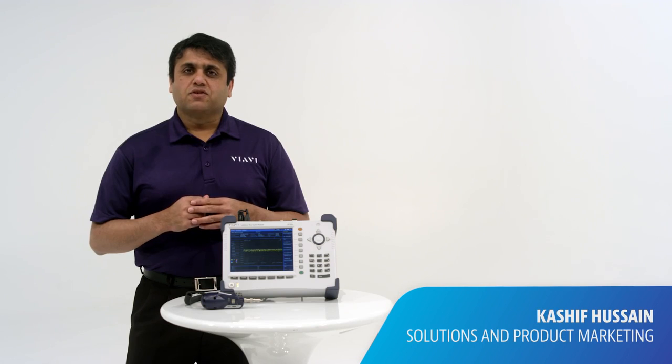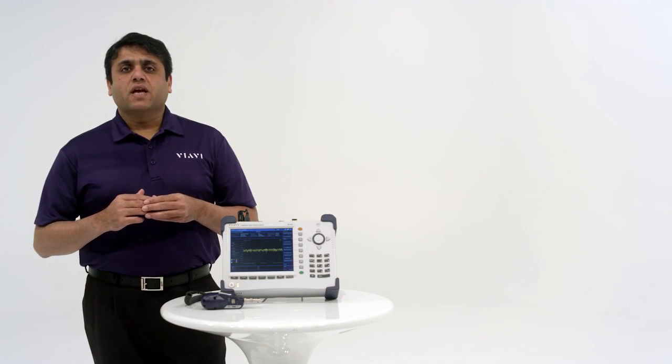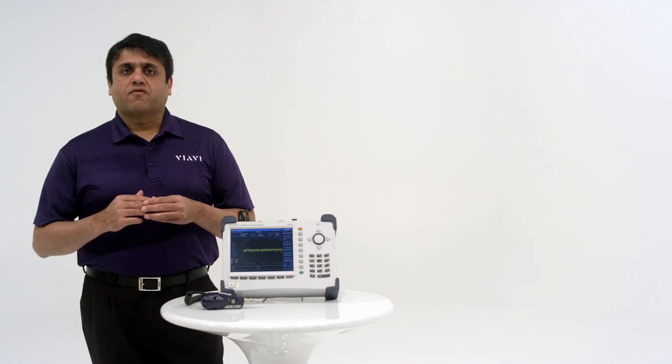Hello, I'm Kasha Fasan, Solutions Marketing Manager for VRV Solutions, and welcome back to the Cell Advisor Solution Series. Today we will be talking about RF over fiber.